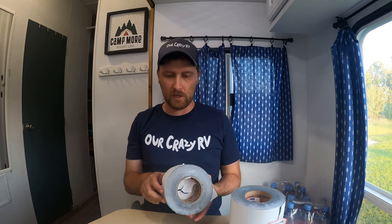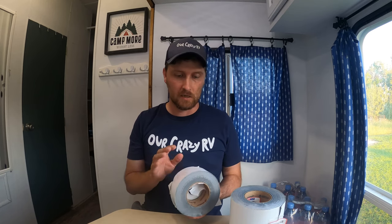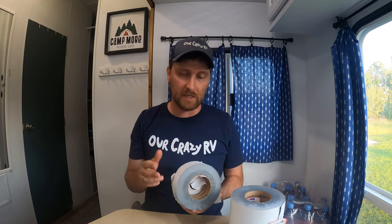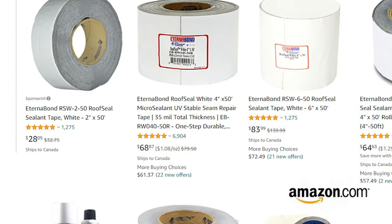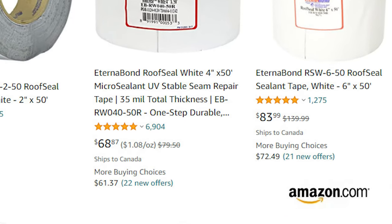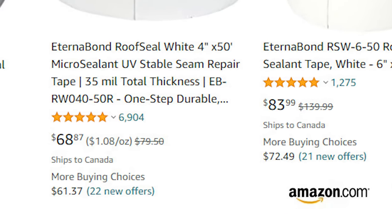When you look up Eternabond, you'll notice two things: one, that it works really good, and two, it's stupid expensive. It took me forever to try and buy this stuff because it's like $60 to $100 a roll depending where you're getting it. Up in Canada I'm sure you can get it for less. On amazon.com — we'll leave some links down below to different places where you can get it.